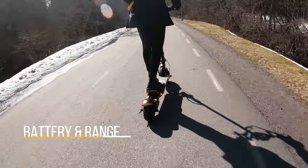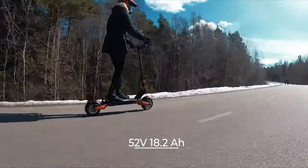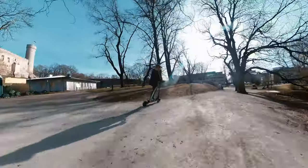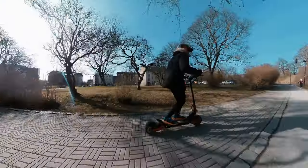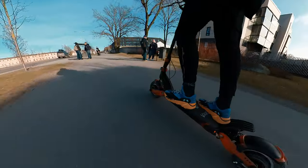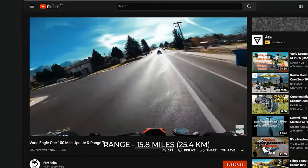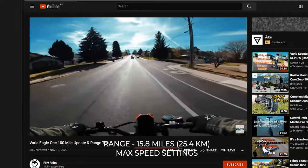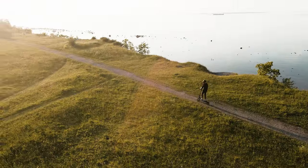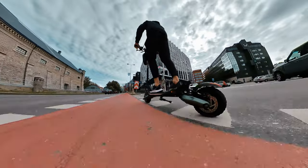The battery is 52 volt 18.2 amp hours, which we believe is pretty average in terms of size. We tested the scooter in mixed conditions and easily managed to get 25 miles of range. The RK9 Rides channel tested it at full speed and got 15.8 miles of range on max settings. As a comparison, the Nanrobot D6+ with a 26 amp hour battery can easily get 20 miles on the same settings.